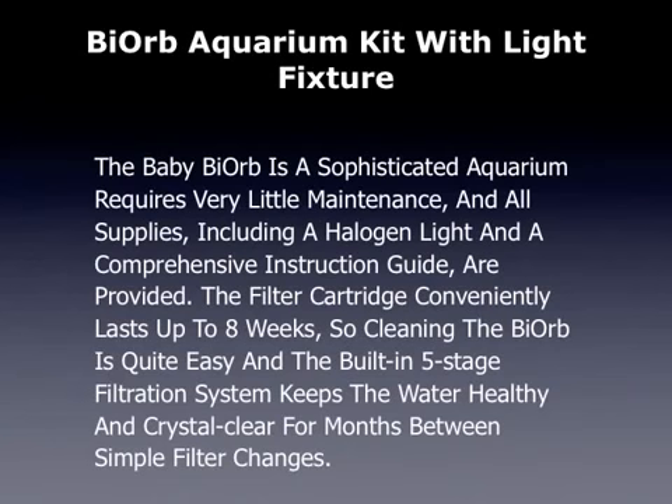The filter cartridge conveniently lasts up to 8 weeks, so cleaning the Bio Orb is quite easy. The built-in 5-stage filtration system keeps the water healthy and crystal clear for months between simple filter changes.